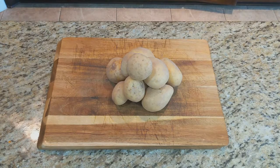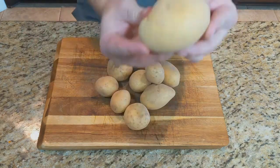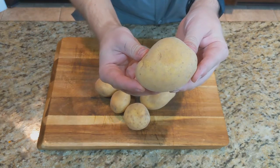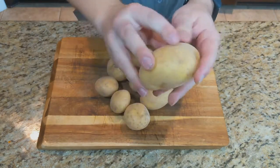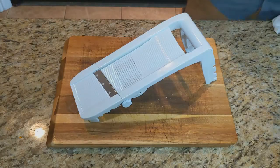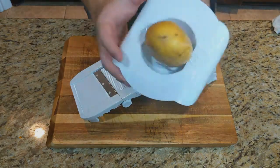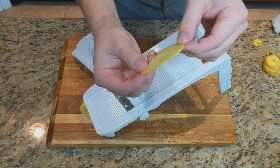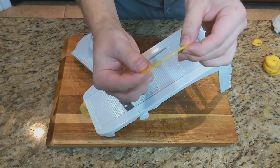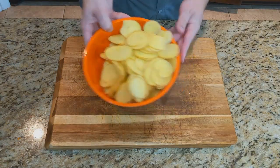Hey guys, welcome back to Cooking with William where today we are going to be making scalloped potatoes. We will need about two and a half pounds of Yukon Gold potatoes, and the first thing you're going to want to do is wash them before we use them. Now we need to slice our potatoes about an eighth of an inch thick. I will be using a mandolin, which is this tool here — feel free to use a knife, it just takes a little bit longer. They should look something like this.